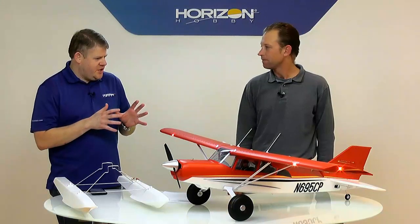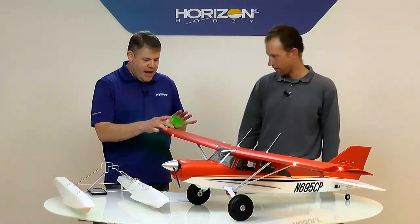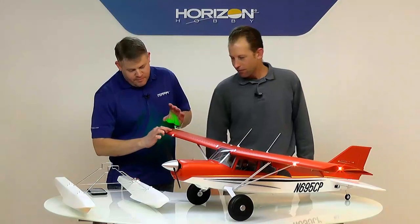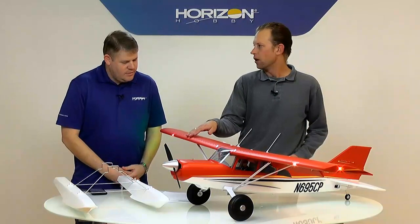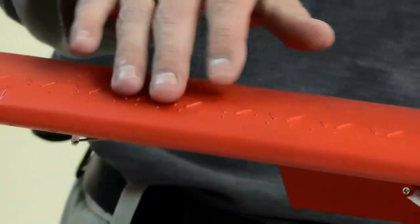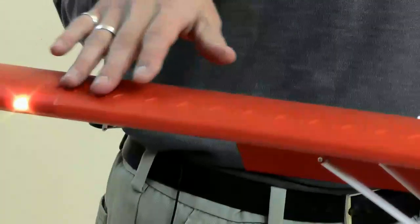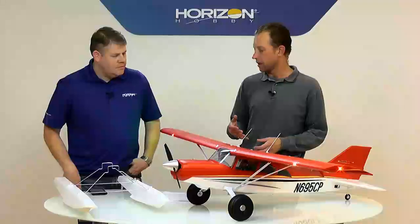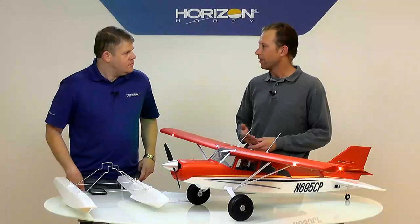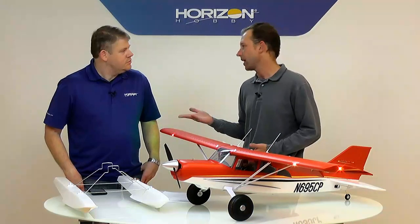One of the differences compared to the Timber is that the Timber had slats but this one doesn't. However, we do have vortex generators here — actually molded into the foam on this one. On the Park Zone Sport Cub and the Hobby Zone Carbon Cub, that's a plastic strip that glues on the wing, whereas this one has them beam-molded in foam. It does give that effect and makes the plane fly a little bit slower, but doesn't really hurt aerobatic performance as much as the slats do.